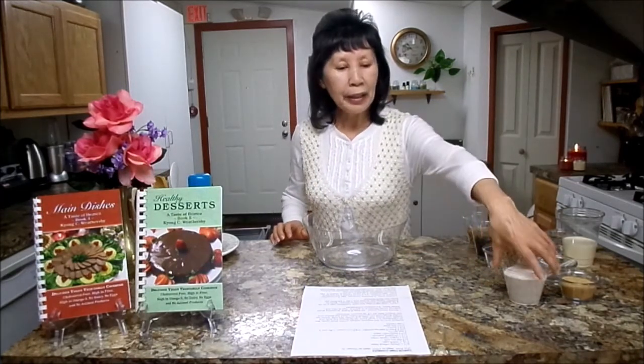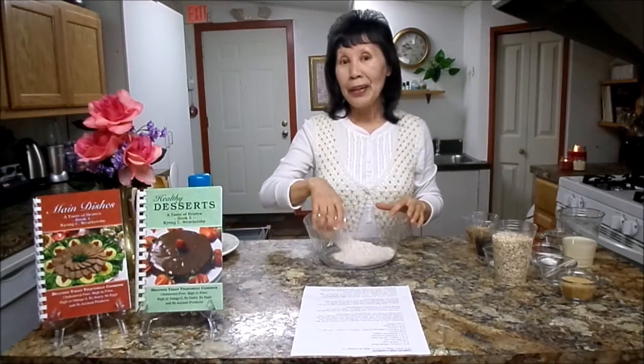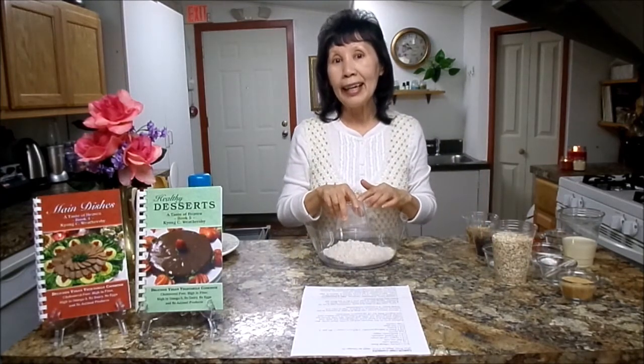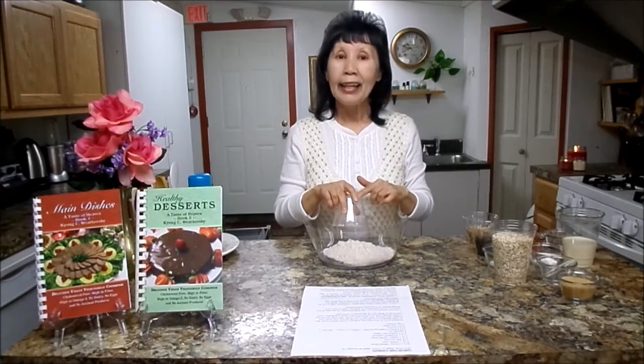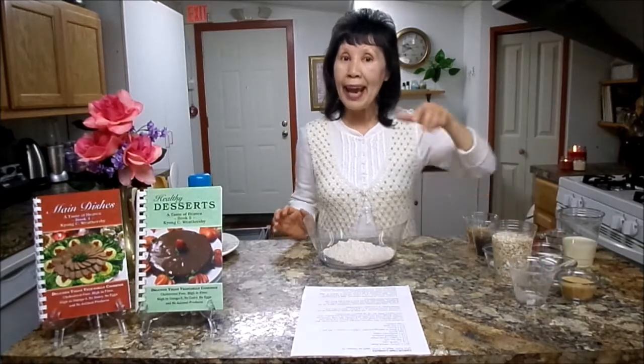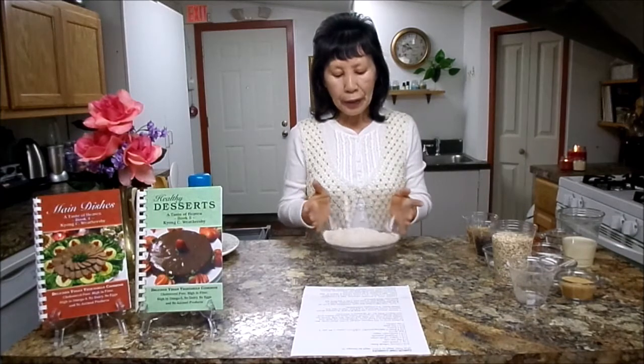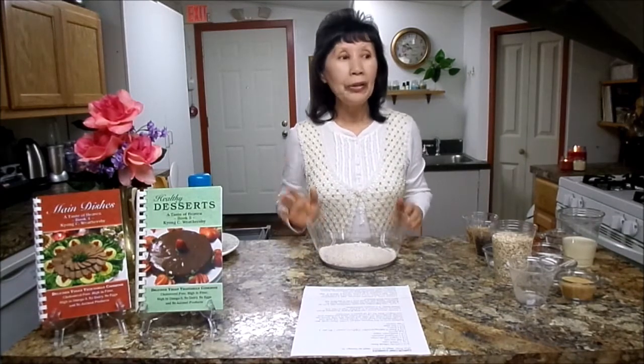First, what you need: three-fourths cup whole wheat flour. Do you know that whole wheat flour is the king of grain? It contains all the nutrients except vitamin A, C, and B12. So when you use whole wheat flour, all you need to add is some fruits and vegetables and you've got a perfect meal right there.